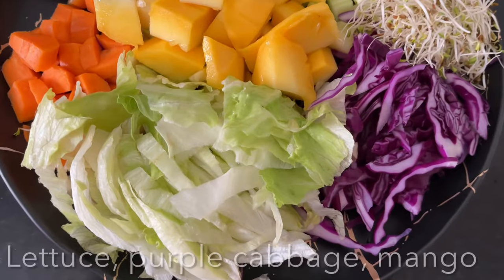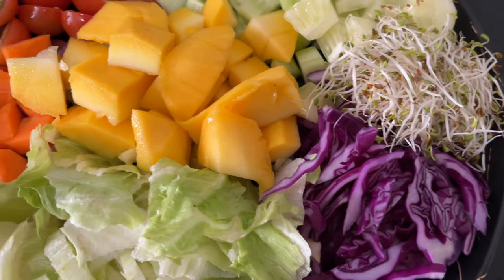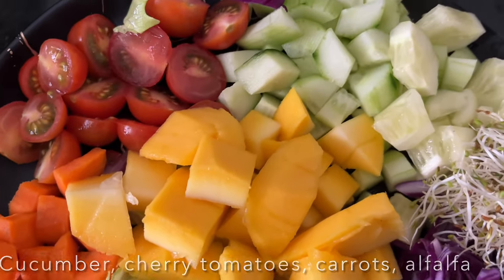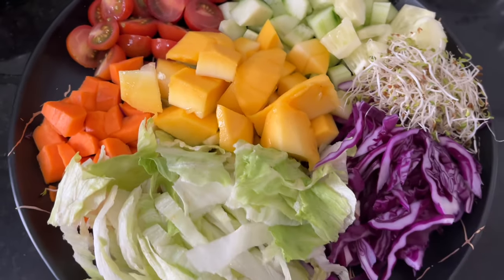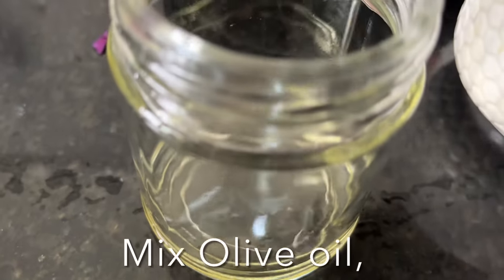For the salad, here I have cut lettuce leaves and shredded purple cabbage, alfalfa, mango, carrot, cherry tomatoes, and cucumber. Let's prepare the salad dressing — pour olive oil.